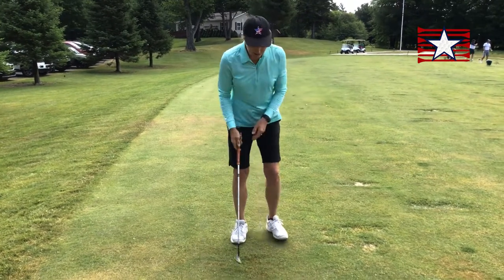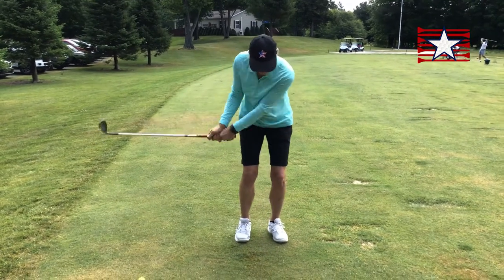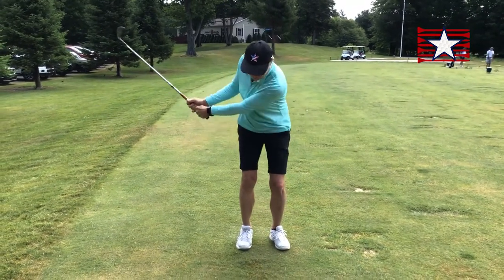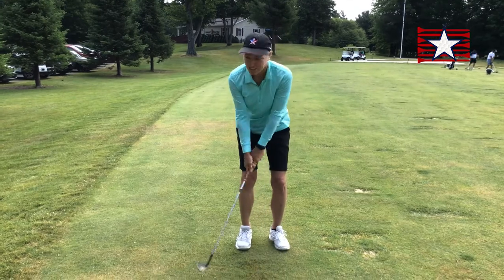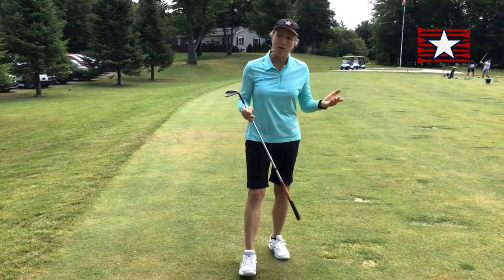Think about not so much where the club goes, because I can't feel that, but think about my hands: leg to leg, pocket to pocket, and chest to chest. See how that works for you as a little more advanced player.